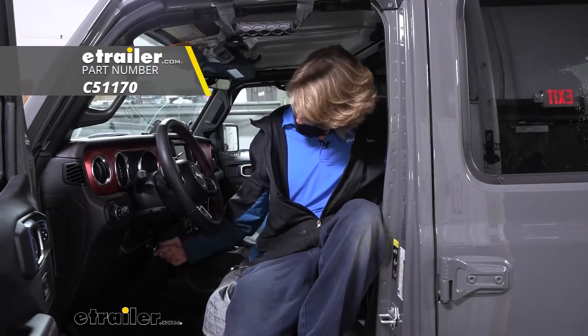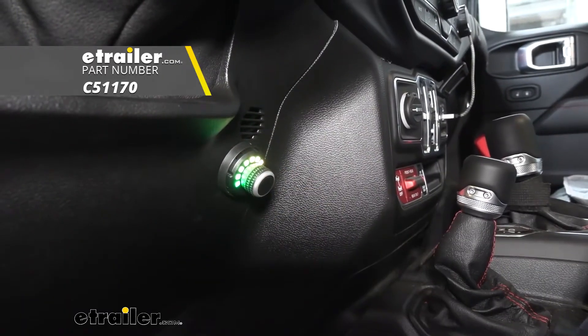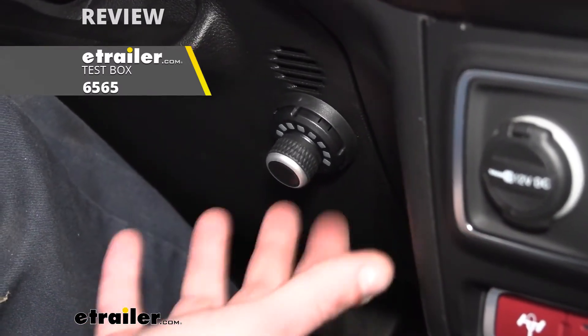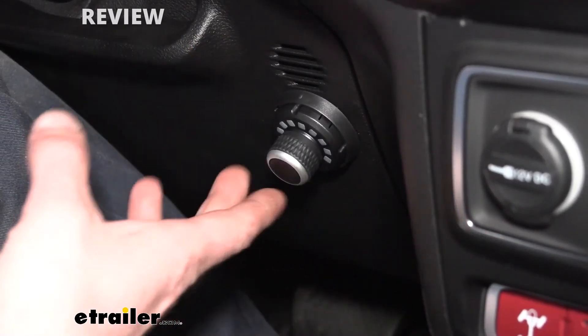Hi there Jeep owners. Today in your 2021 Jeep Gladiator, we're going to be taking a look at and showing you how to install the Kurtz Spectrum Trailer Brake Controller. We've gone ahead and plugged in a test box which simulates a trailer so that way it gets the proper load and we can actually get an output from it.